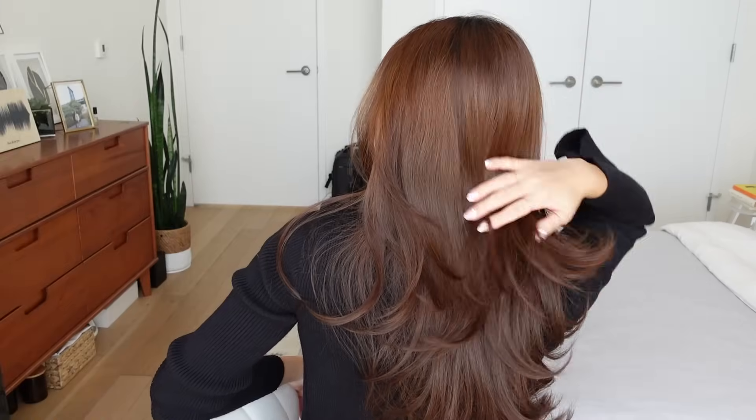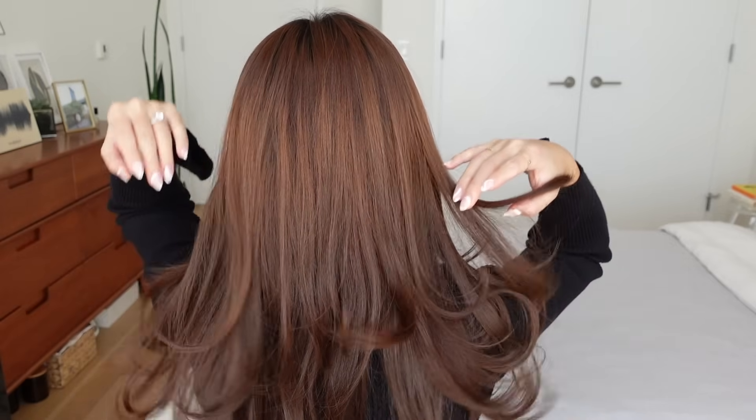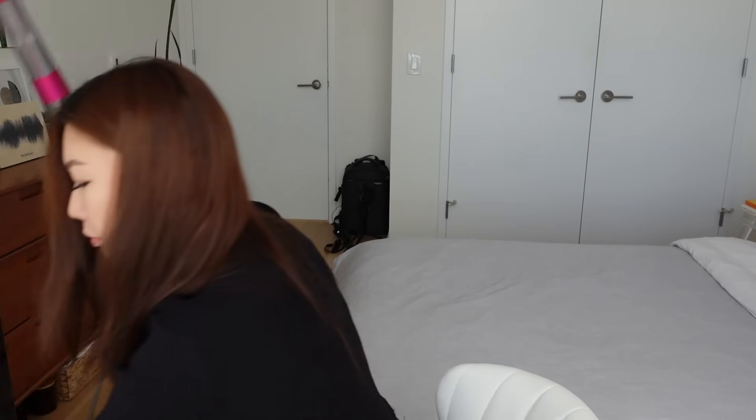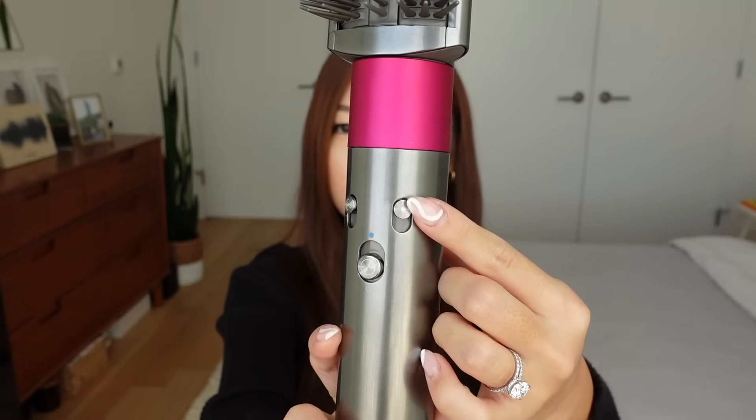The first hairstyle is called the C Curl. I did a tutorial on this before and I'll put the link on top if you haven't seen that. It's basically a blowout with a nice C-shaped curl at the ends. I love how this accentuates my layers and it's perfect for short to medium hair or long hair like mine. This process takes me about 15 minutes. Right now my hair is dry and unstyled, but you can start with damp hair, which is one of the perks of using the Airwrap. First, I use a smoothing brush nozzle to straighten out my hair and remove any frizz before styling.